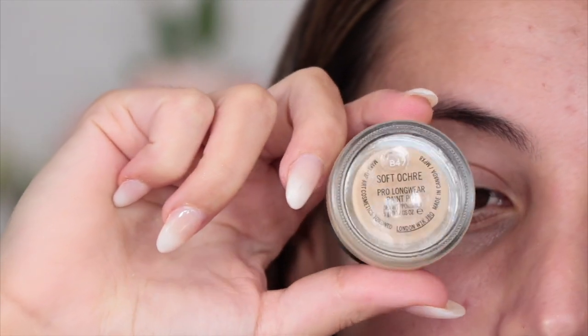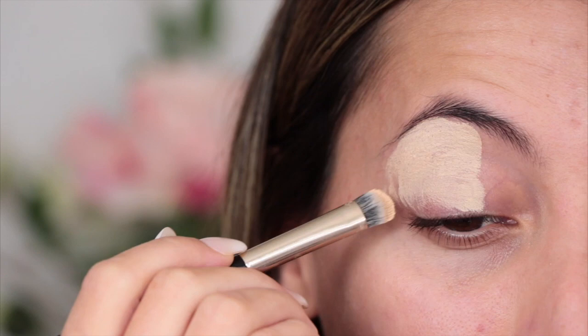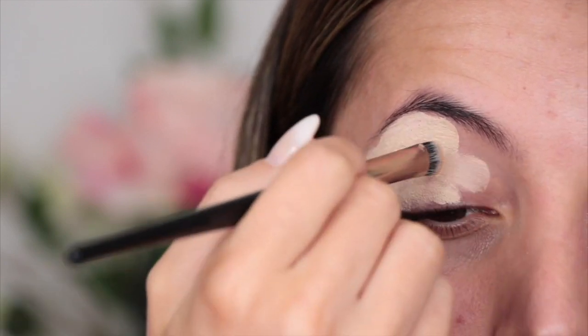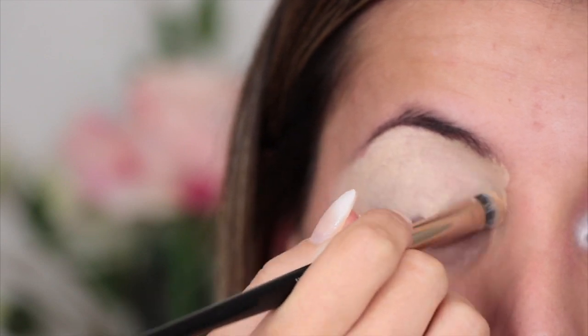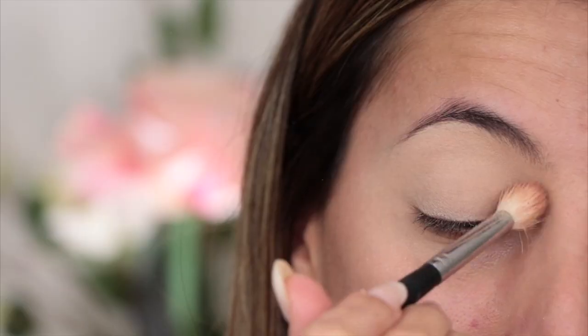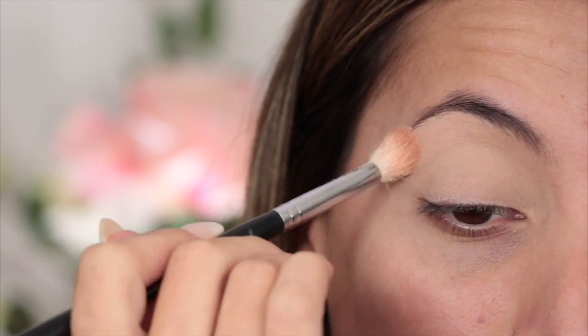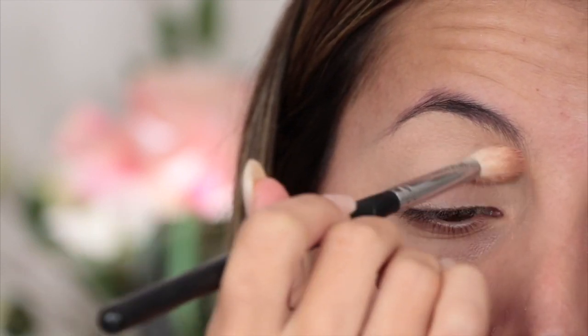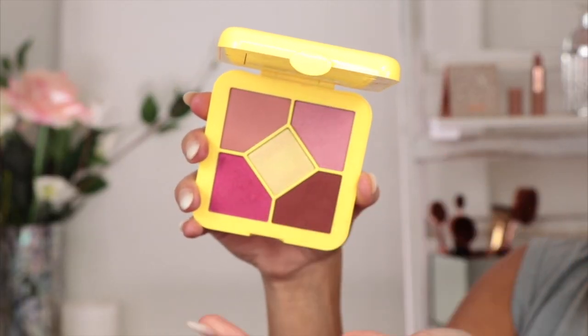Guess what I'm bringing back! First of all, I'm going to be using my Soft Ochre paint pot from MAC. I literally haven't used this in so long — I decided to go and purchase one of these bad boys. I'm going to use this to prime my eyelids, putting a nice layer over the top, and then powdering with some Benefit face powder.